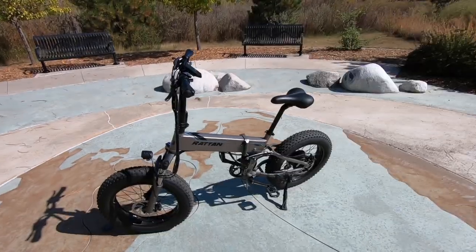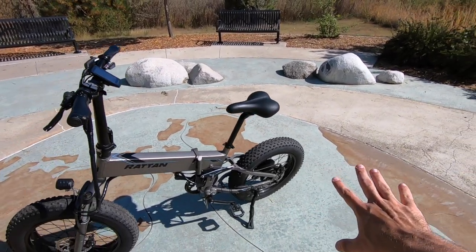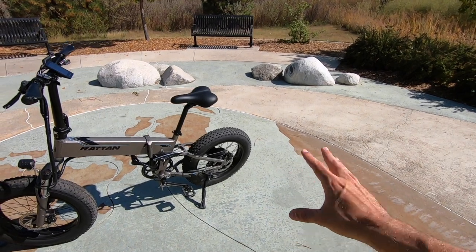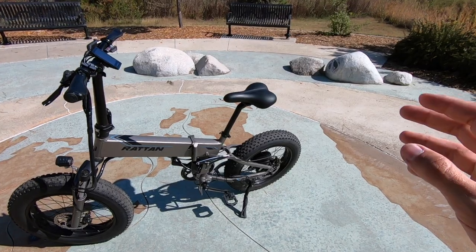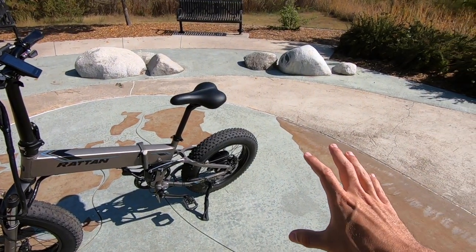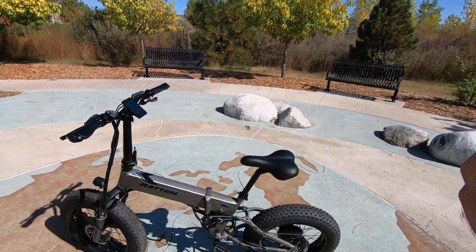One advantage of having the gearless motor as opposed to a geared hub motor is that it's quite a bit quieter, and it's noticeably quieter compared to some of the other bikes I've ridden recently with geared rear hub motors. I really appreciate that. Now let's get the bike turned around to look at the human-powered part of the drivetrain.